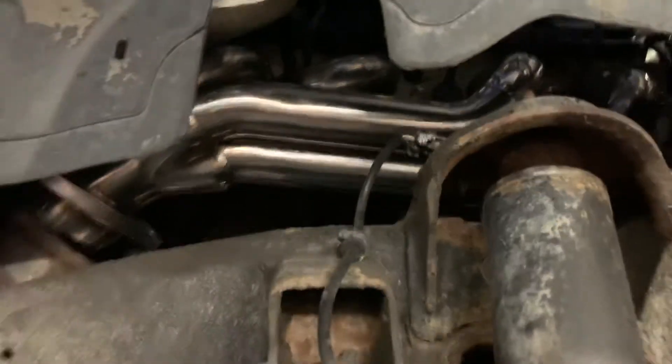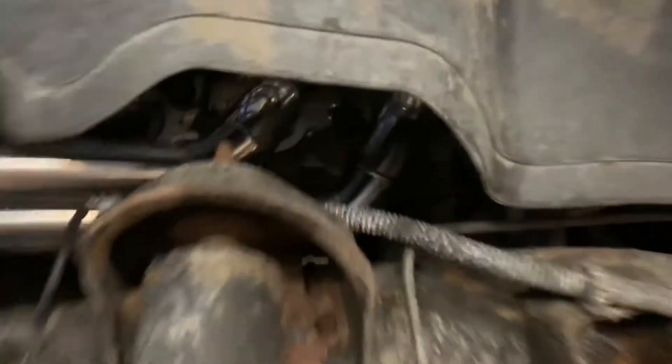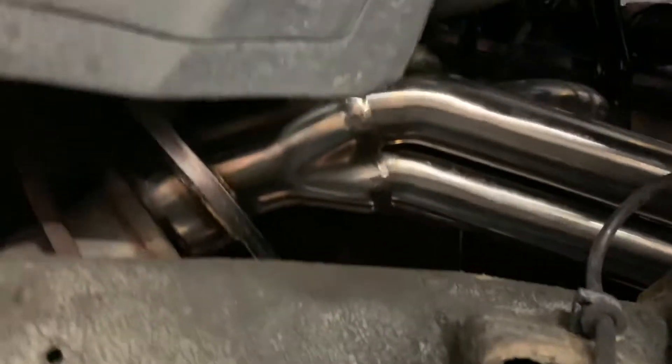This is video two, after the headers are put on — they actually fit to the engine good. On the passenger side where the ball flange is, it's hard to see from this angle, but that should seal up good if it gets tight enough. The exhaust is kind of already butchered up a little bit right there — it's had aftermarket converters put in it.